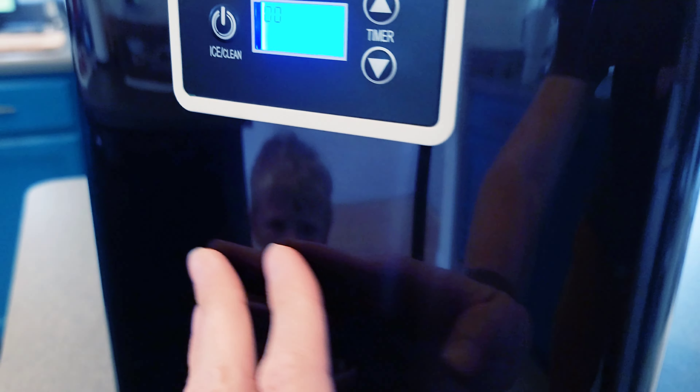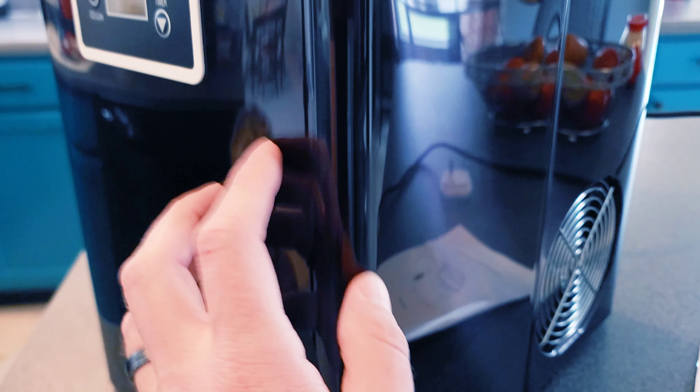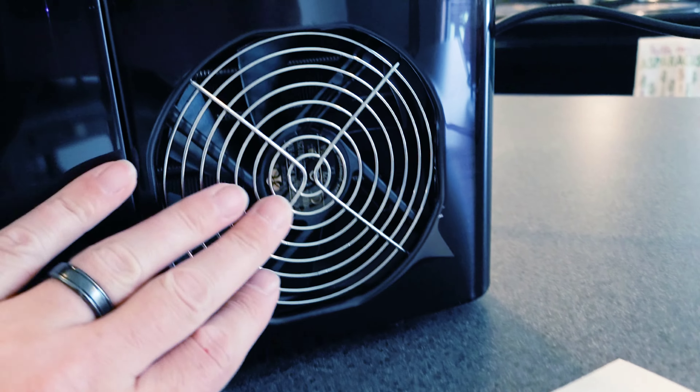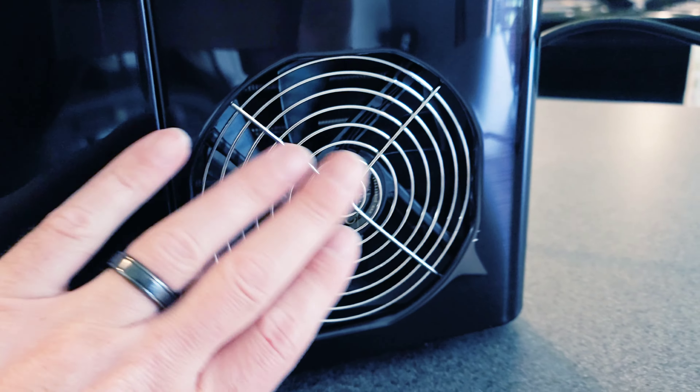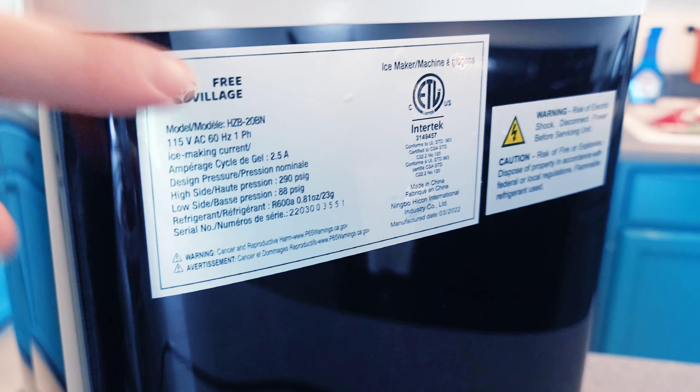This part is smooth plastic and this is made out of some really nice brushed metal look, which is cool. On the side you have your fan to keep everything nice and cool — very similar to a computer. On the back you have a little bit more information on this unit.